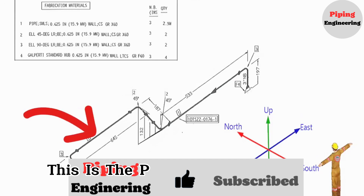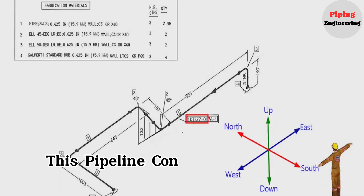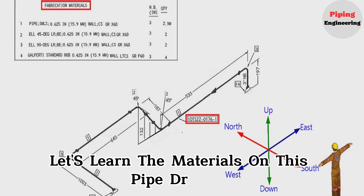This is the pipe isometric drawing. This pipeline consists of one spool only. This is the list of materials for fabrication which is used in this pipeline. Let's learn the materials on this pipe drawing.